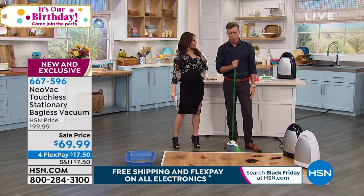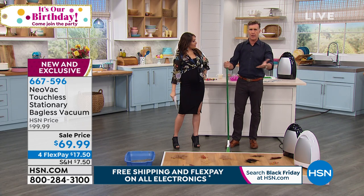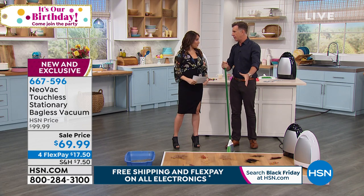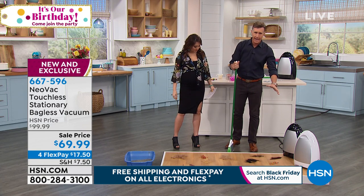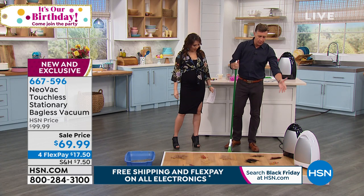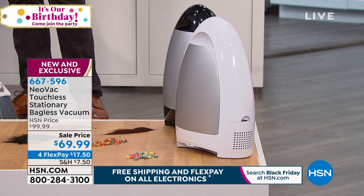The first time I saw it, I fell in love with it. Basically, it's taken the worst part of sweeping up out of the equation, and that's the dustpan and brush. When you get this, you never have to bend over. It's automatic. This is a one-touch operation. It's got an infrared sensor, a gallon capacity. I'm just going to get to it.